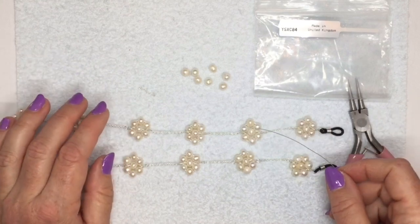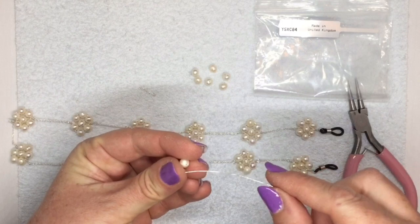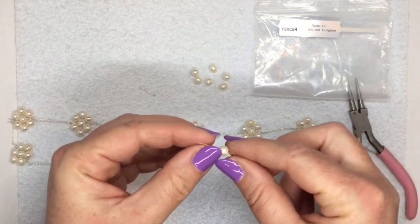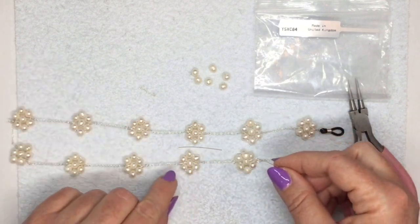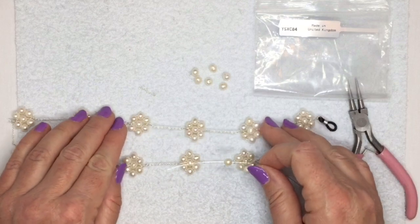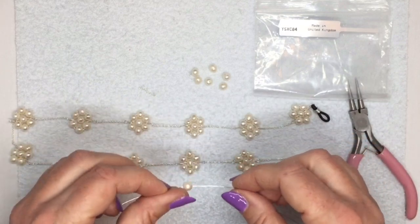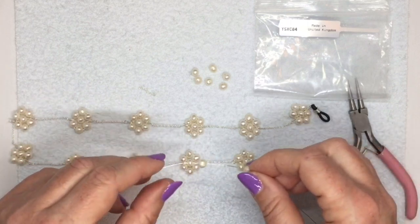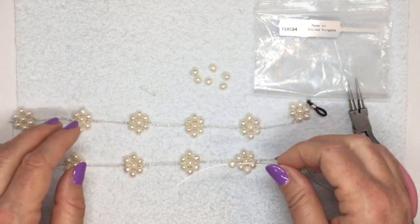The tricky part of this flower is that the holes in the pearls are quite small. The 0.4 millimeter wire will go through quite easily but it will only go through once. It's just that you have to work out how to make the flower without going through any of the pearls more than once. I wouldn't use any thinner wire because the 0.25 wire would be too soft, especially if you're using sterling silver.